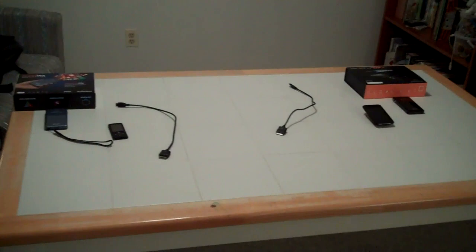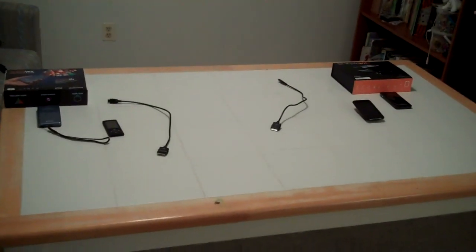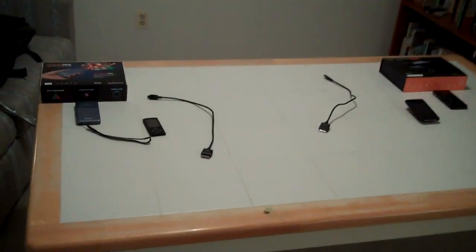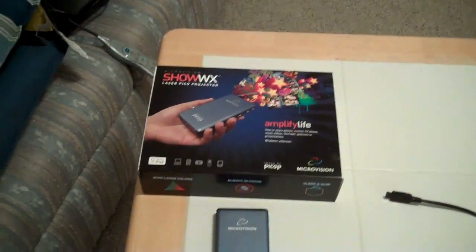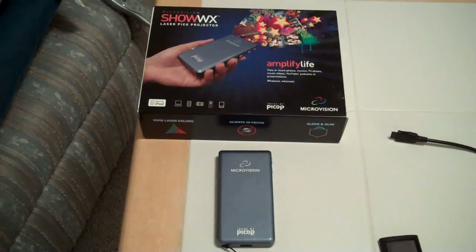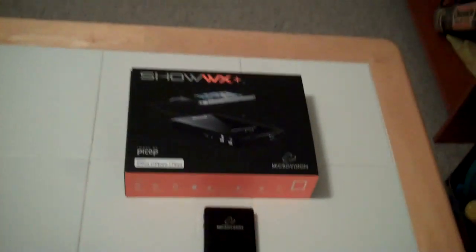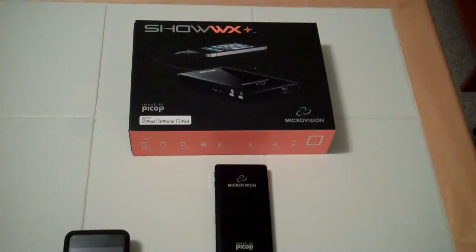Today we're going to be doing a comparison of the Show WX Laser Pico Projector and the Show WX Plus Laser Pico Projector. The Show WX supposedly puts out 10 lumens and the Show WX Plus supposedly puts out up to 15 lumens.